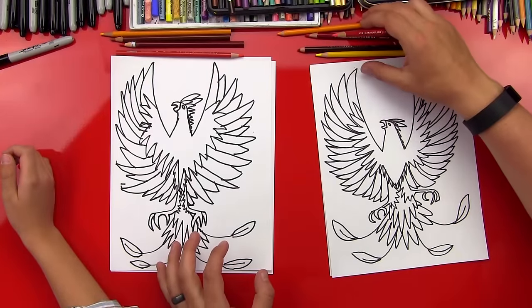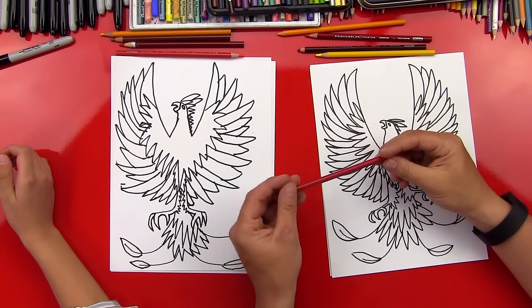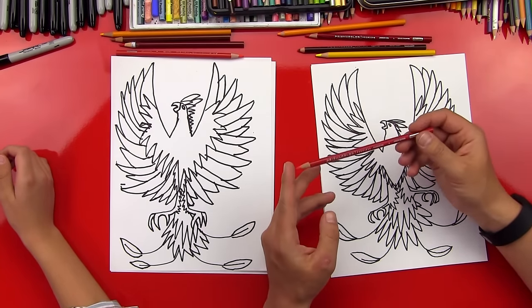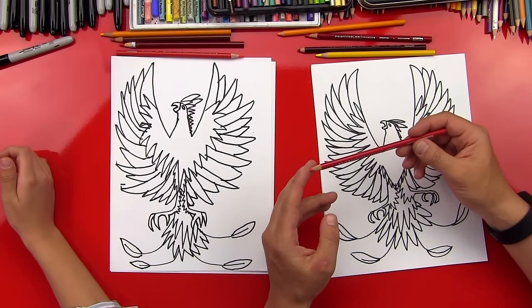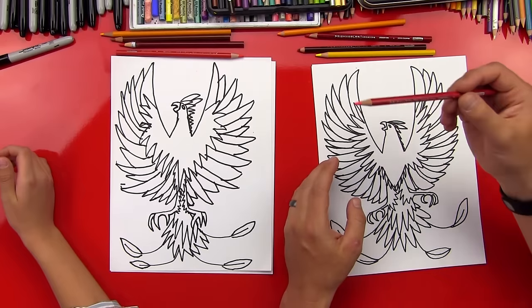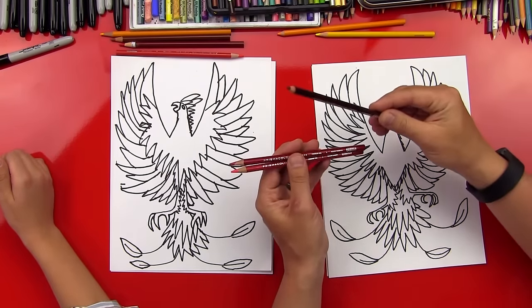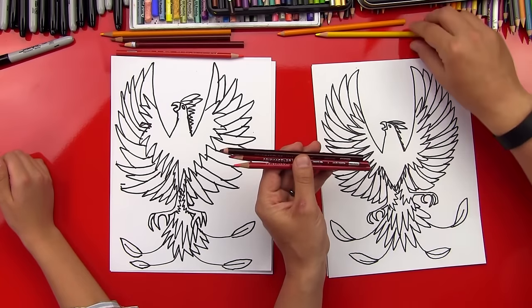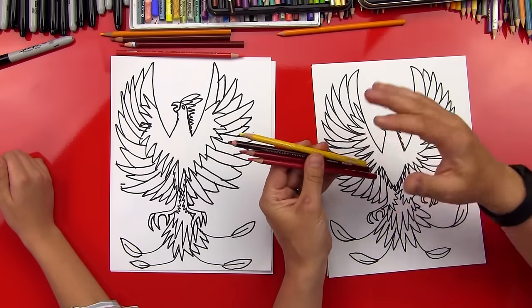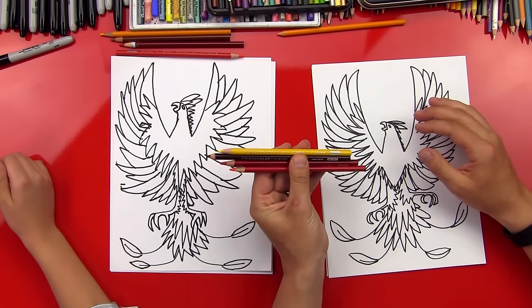We gotta color him though. So we got our colored pencils — we're using Prismacolor pencils and we'll leave a link where our art friends can buy these in the description below this video. But if you guys don't have these, you can just use any colored pencils. We're using a light red, a dark red, and then a darker red which is a brown, and also a yellow. We're gonna blend these together to make it look like this really cool fire. Alright, here we go.